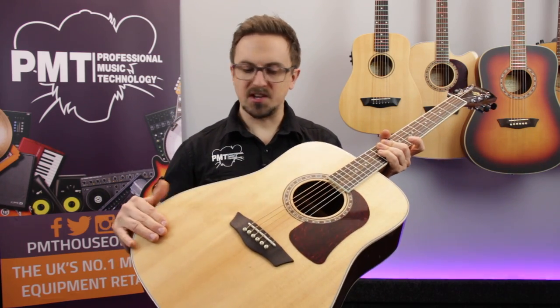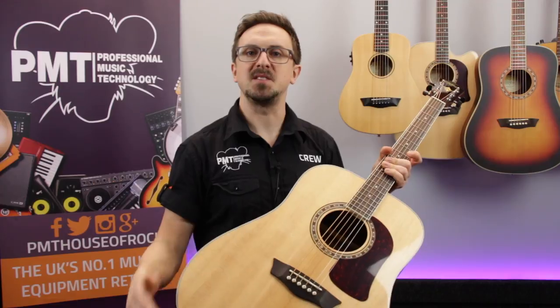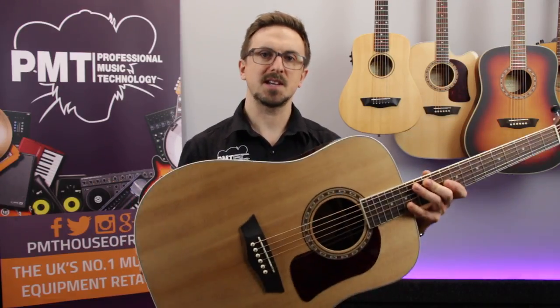So that was a quick look at the Washburn HD20S — a great value solid top dreadnought, perfect for beginners and intermediates. As mentioned, it is currently on special offer at PMT while stocks last. So let's take a listen.